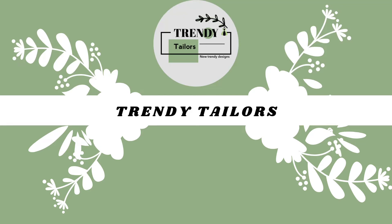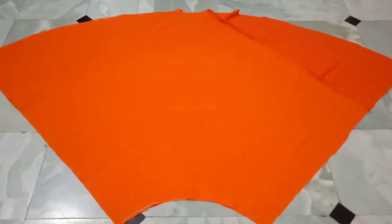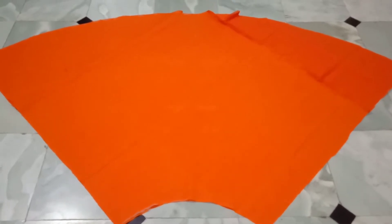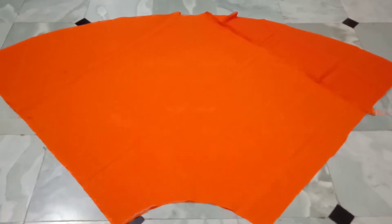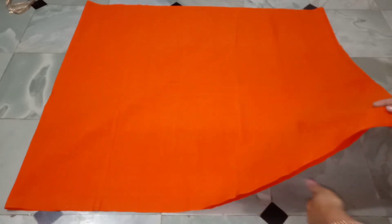Hi and welcome to TrendyTilers. I am going to post a full-flare umbrella frog cutting video. I am going to cut the lining cloth in 3 meters. In this video I am going to attach a stitch from 3 meters to 2 layers.